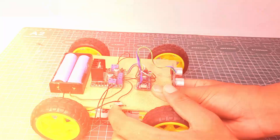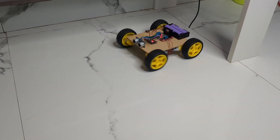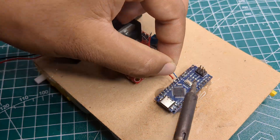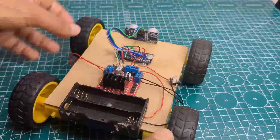This is a smart obstacle avoiding robot that can detect obstacles and decide its own path. In this video, I'll show you exactly how I built it just using simple components. Without further ado, let's get started.